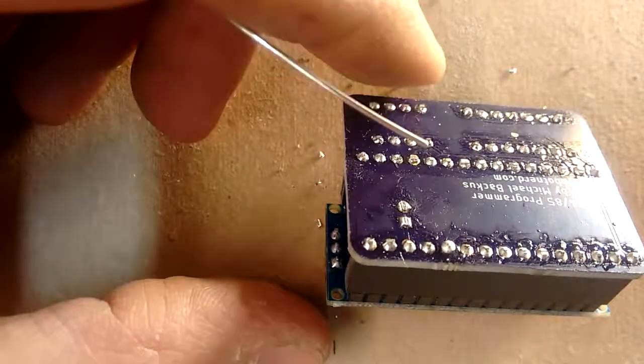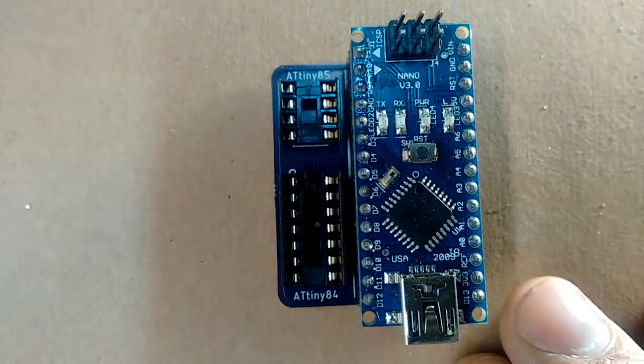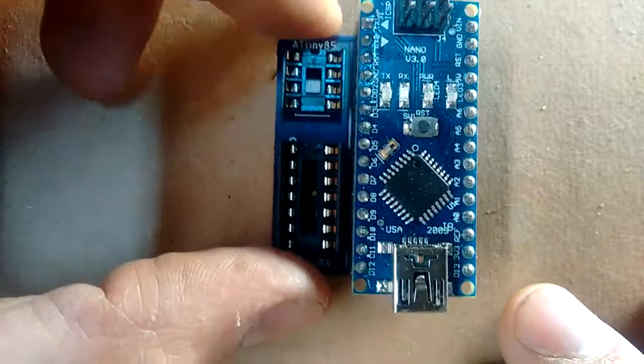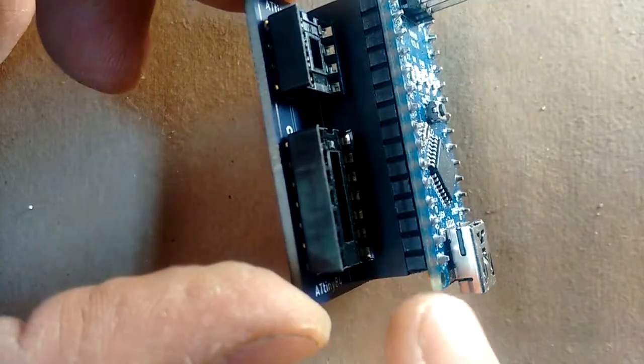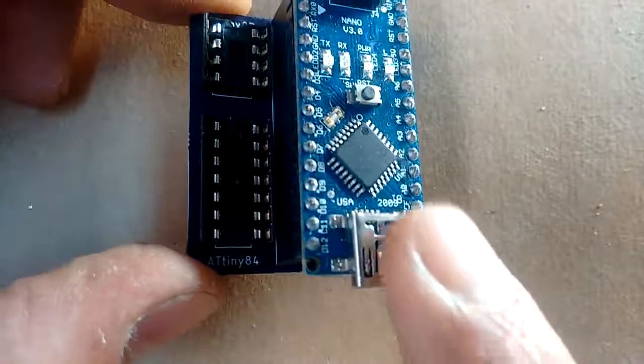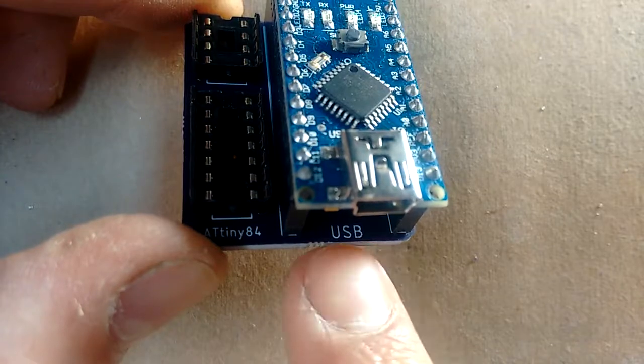Now you have a very handy tool for programming ATtiny microchips. Make sure that when you plug in your Arduino Nano, the USB port is on the same side as the letters that say USB.